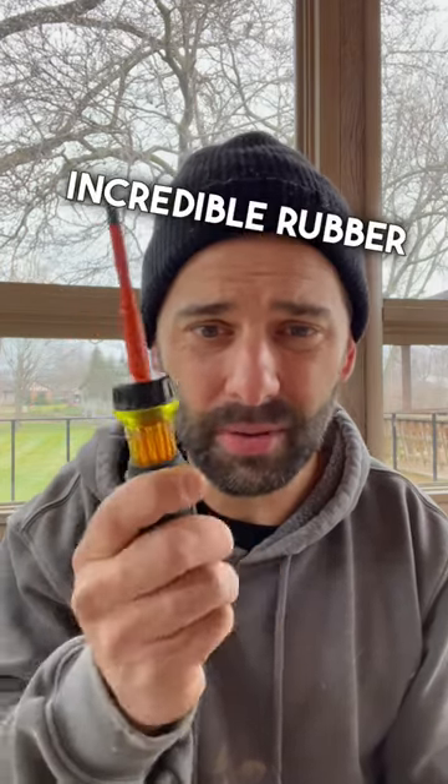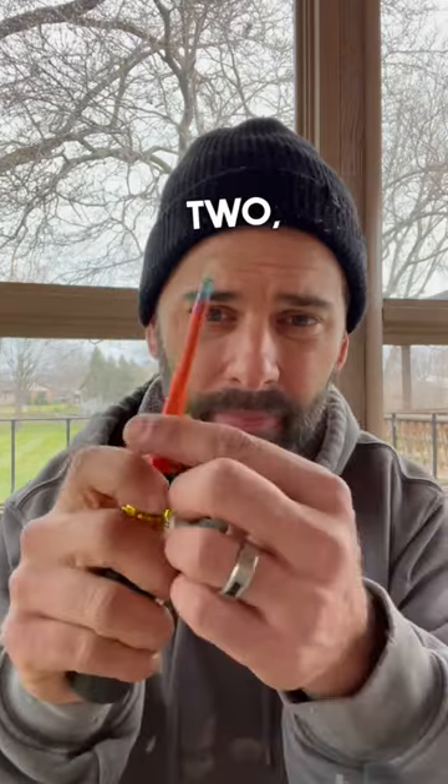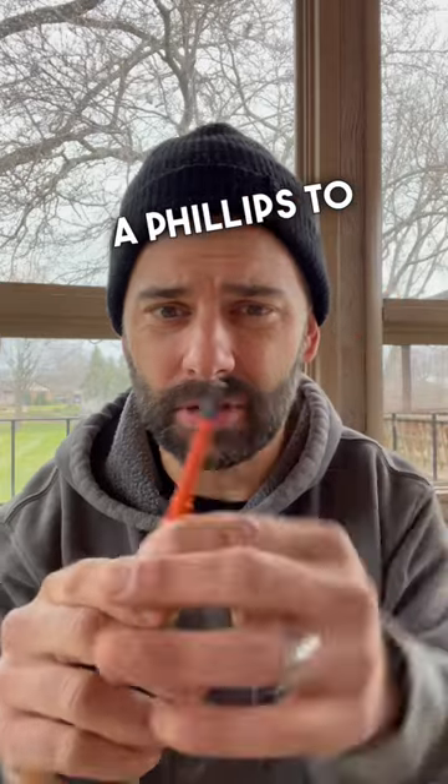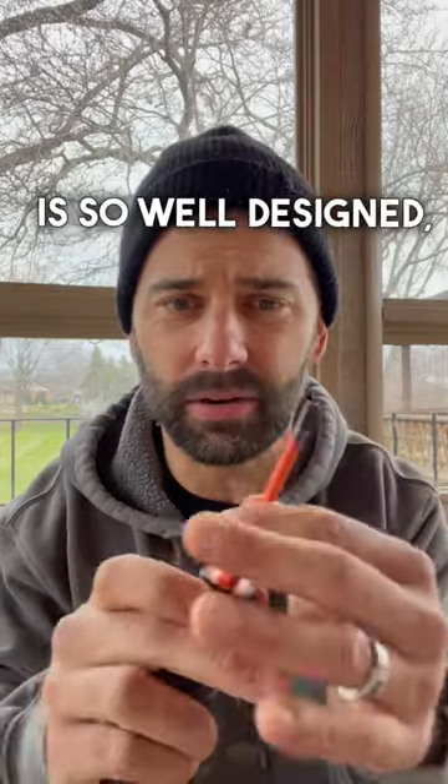One, it has this incredible rubber grip, which makes things much easier and much faster. Two, it flips from a Phillips to a flathead almost instantaneously. This mechanism is so well designed, it's kind of incredible.